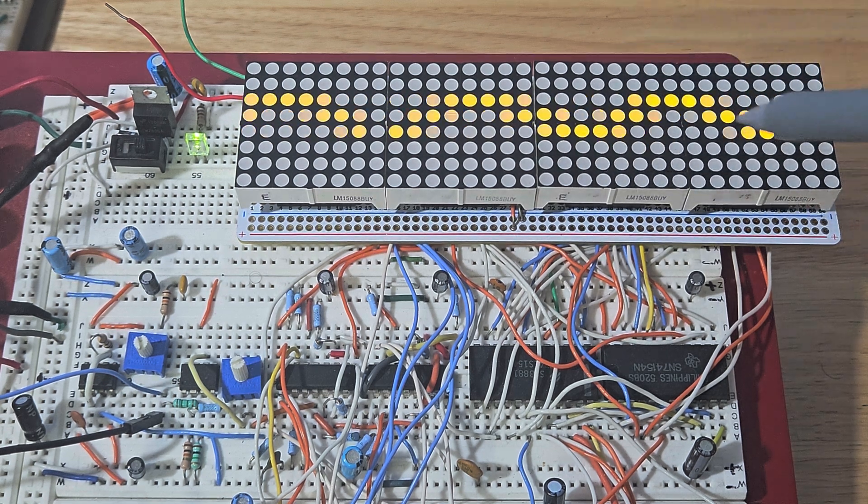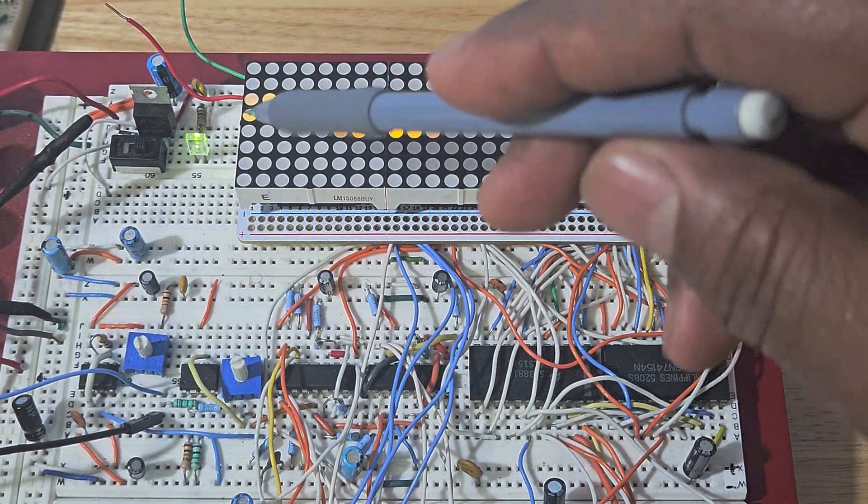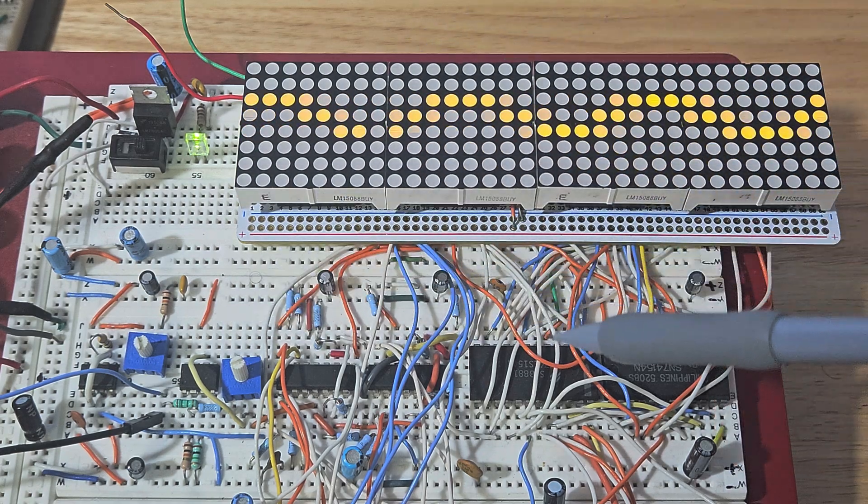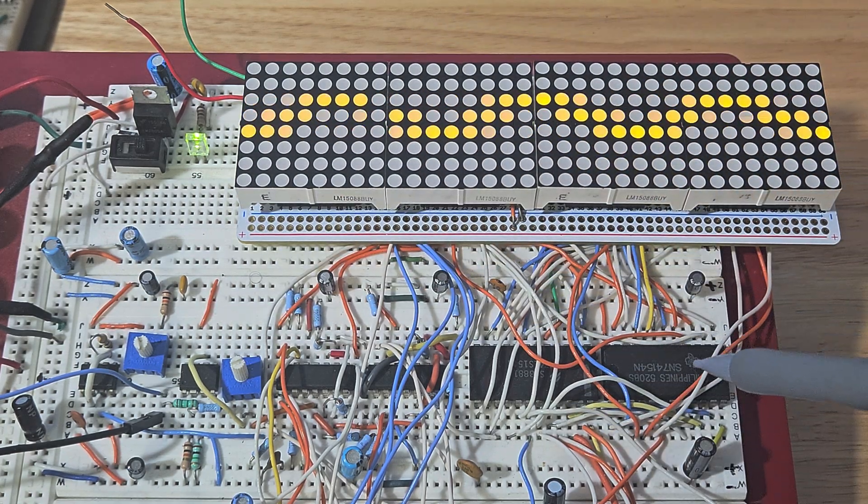But this basic one right here is a single color, single channel oscilloscope using regular TTL or CMOS chips. One more example — we're going to try to catch it. Okay, there it is.